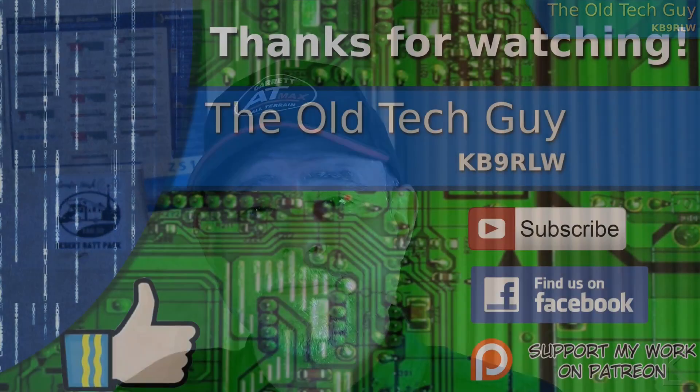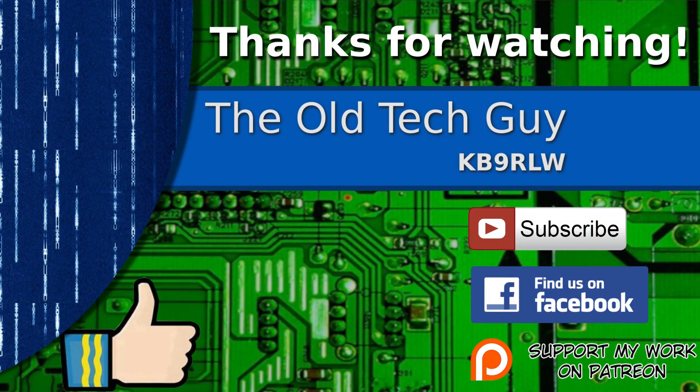We'll see you in the next video. Thanks for watching. If you enjoyed the video, don't forget to give it a thumbs up. If you're not already a subscriber, click to subscribe. Join us on the Facebook channel for discussion about the videos, and if you'd like to help support this channel, please click to support me on my Patreon page.